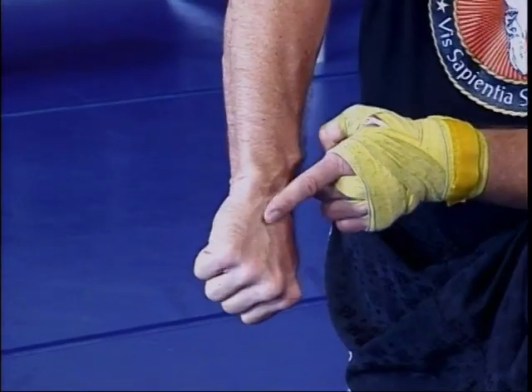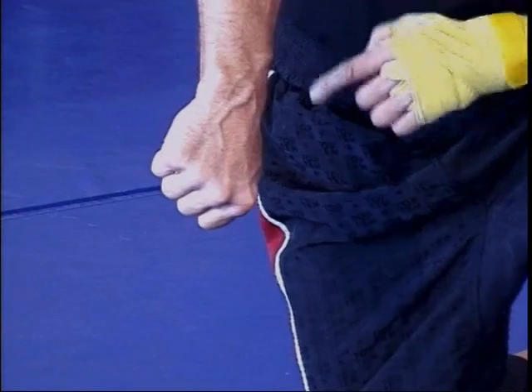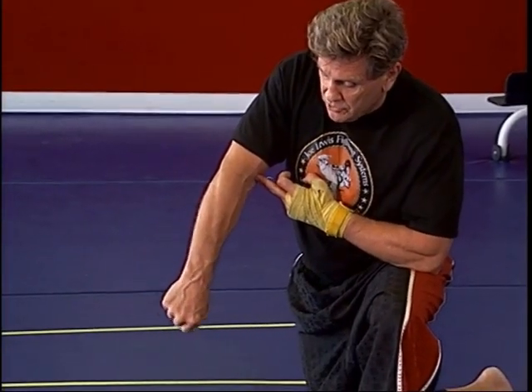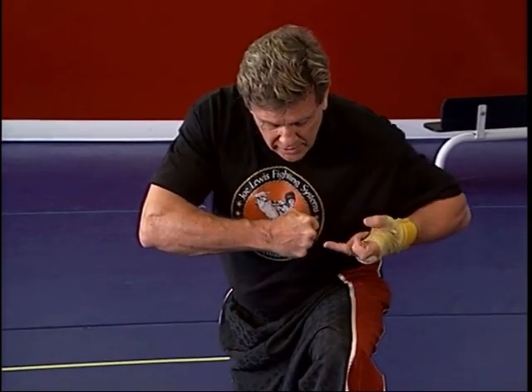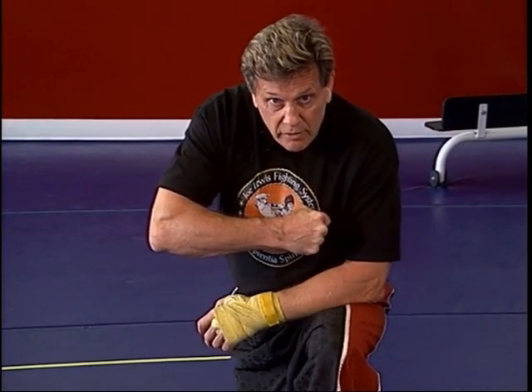I like to line up this third metacarpal bone with my forearm. If you punch with two knuckles, notice my wrist is bent down. I like to keep the wrist straight, so I line up that third metacarpal with the forearm — it makes my wrist a lot stronger.